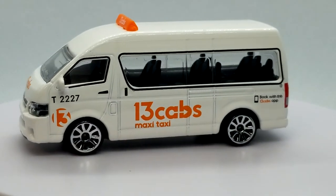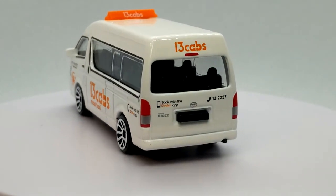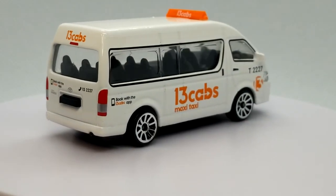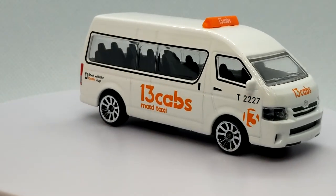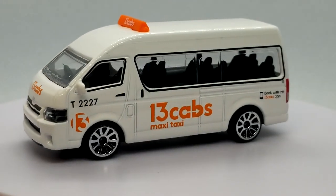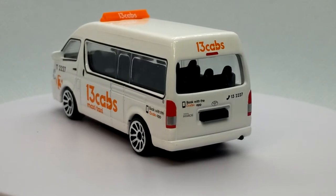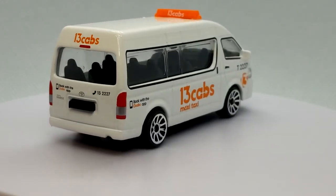Now we're moving on to the 13 Cabs promotional model — this is an Australian cab company. Again, thanks to Jackson for hooking me up. It came all the way from down under and I absolutely love it. I was always worried regional stuff wouldn't show up everywhere, but he came through. I've been trading with him for closer to two years now — we stack up a lot and then ship out. Very nice so far.